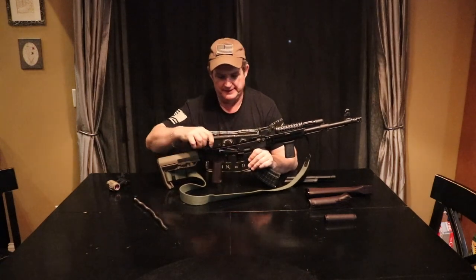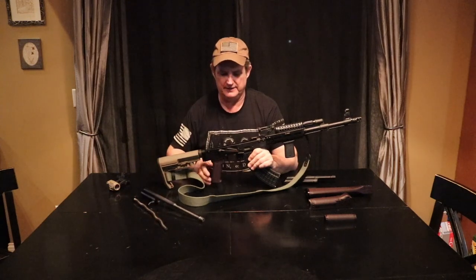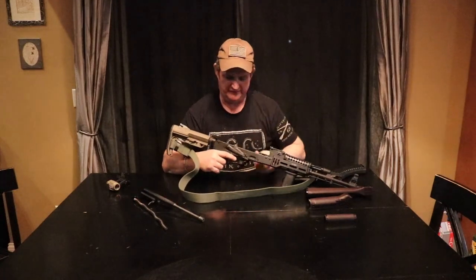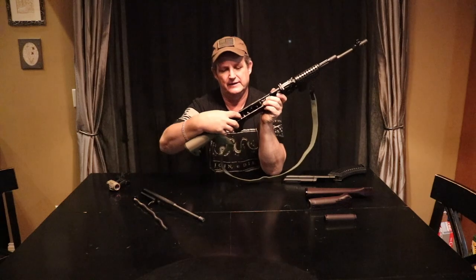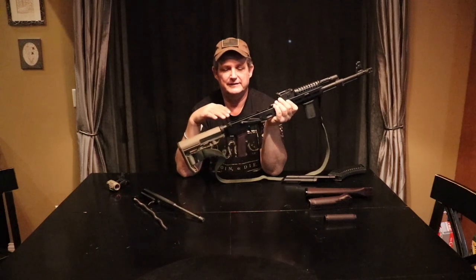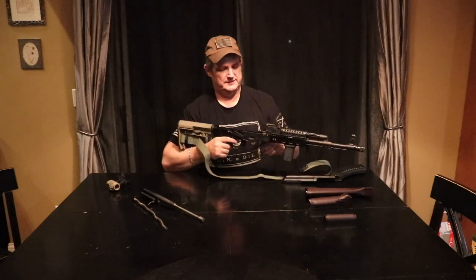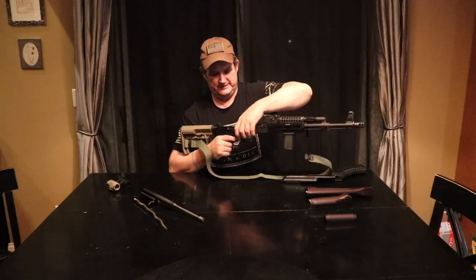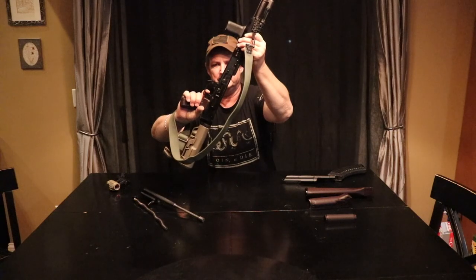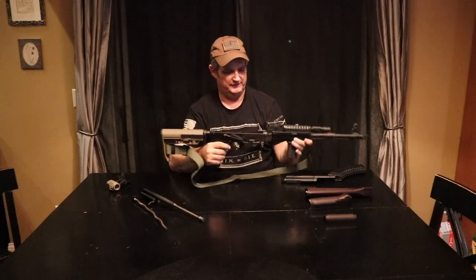On a few rifles, and this is one of them, the Arsenals are ones that need a little more fitting than others. Basically it's because of that rivet down here in the bottom — for whatever reason on the Arsenals they stand up a little higher. You can either grind that rivet down, sand it down a little bit, or remove a little bit from the disconnector, which is what I chose to do. It's a super nice trigger — super short reset and just a magnificent trigger.